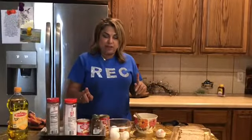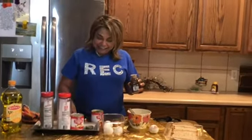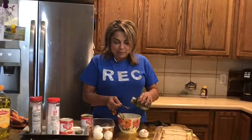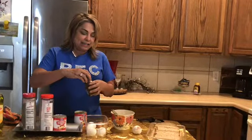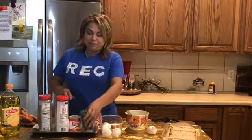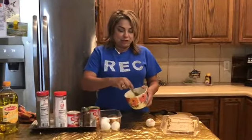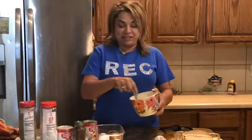I just forgot the cinnamon, but that's okay because we're still whisking away. So I'm going to start putting some cinnamon inside my egg batter — condensed milk, one-fourth teaspoon of pepper, one-fourth teaspoon of salt. Now comes the fun part!